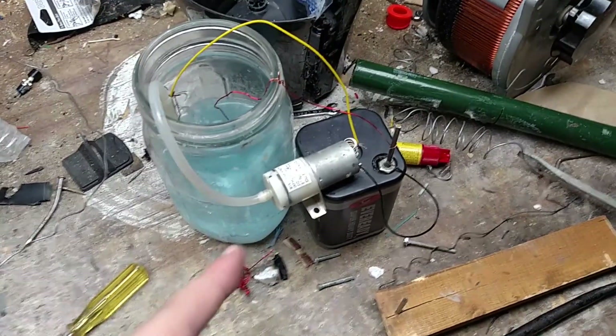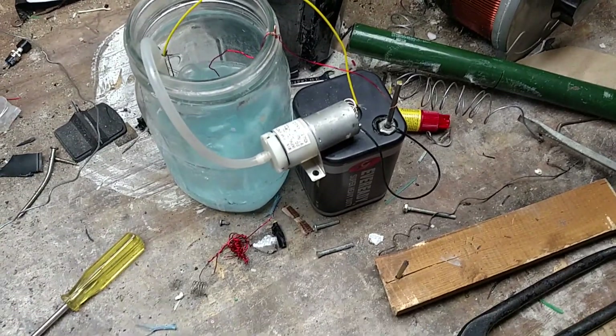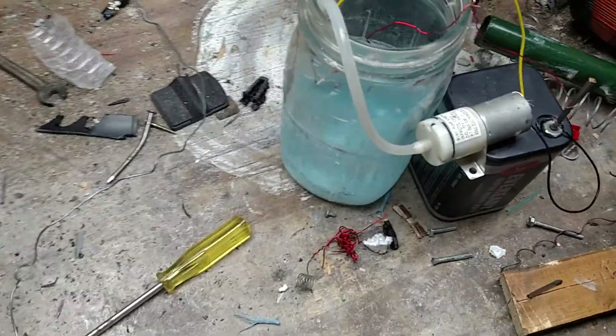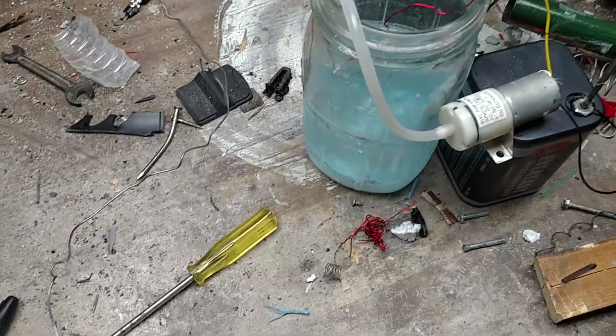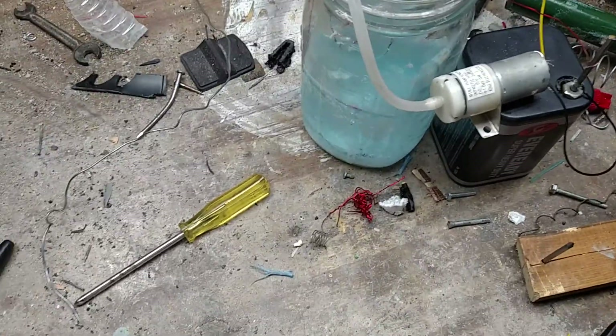I don't believe I mentioned why I have the air pump on there. That is just to agitate the mix. Agitation is actually what allowed this to form, because otherwise it would produce sodium hydroxide, which is a base, and sulfuric acid.